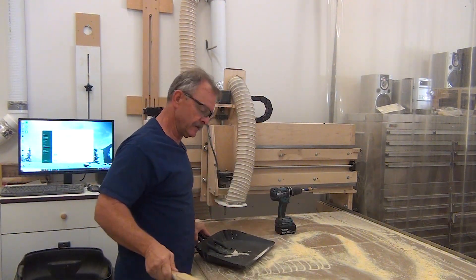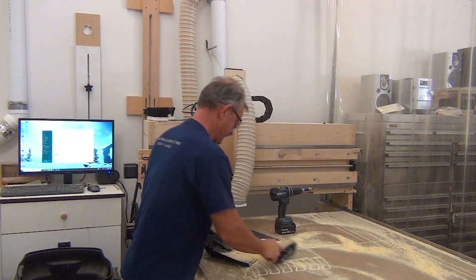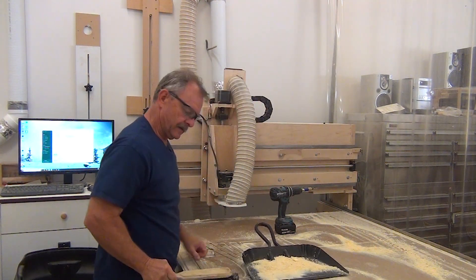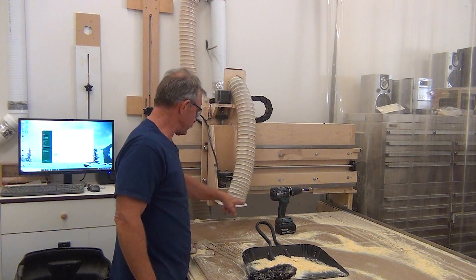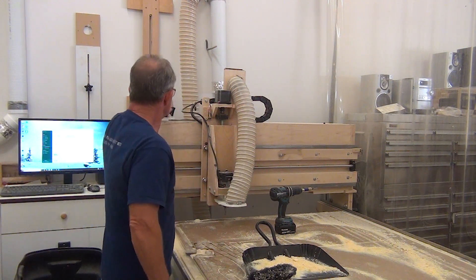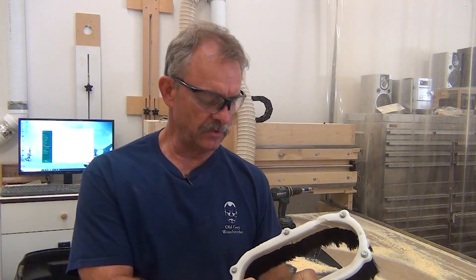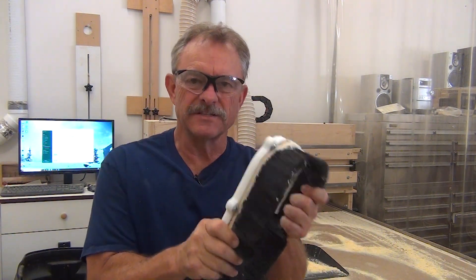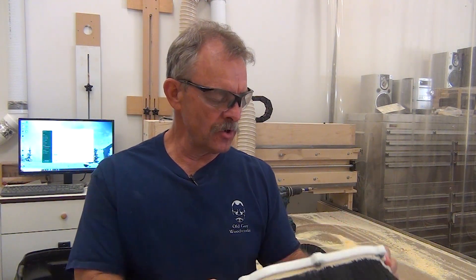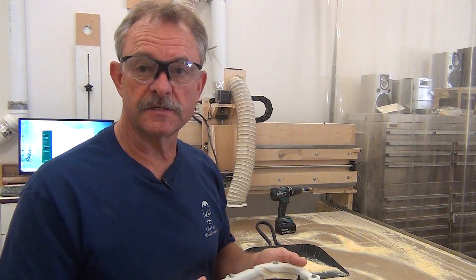Welcome back — this dust situation is getting out of hand and I really need something that works better than this. I made this a while back; it's got magnets in six different spots. The problem is it's secured with bolts that were supposed to track themselves to the magnet, didn't do the best job, came loose, snapped, doesn't work real well. So I redesigned my own and we're going to make a whole new dust shoe to go on the CNC.